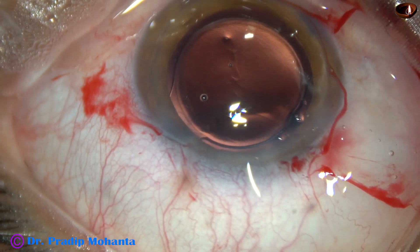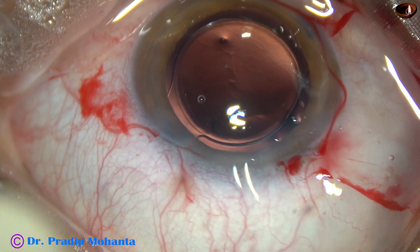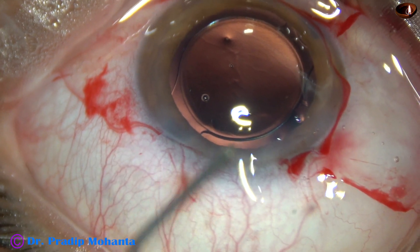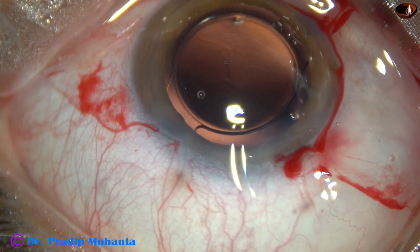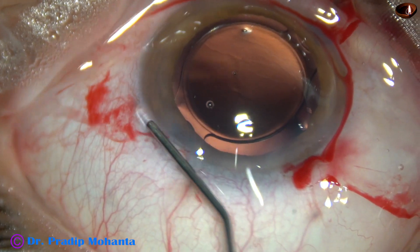So the case is nearly done because we have not used viscoelastic for implantation of the intraocular lens and we don't have to spend much time removing that viscoelastic. Moxifloxacin has been injected.